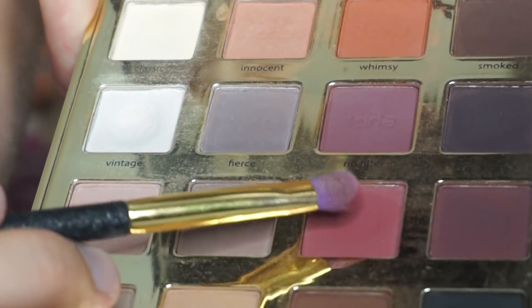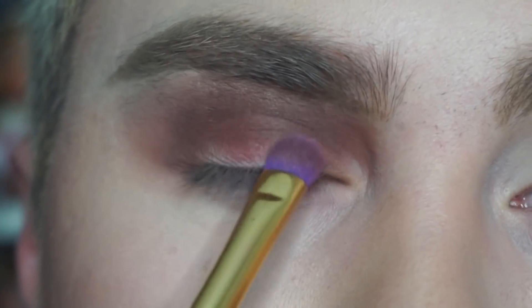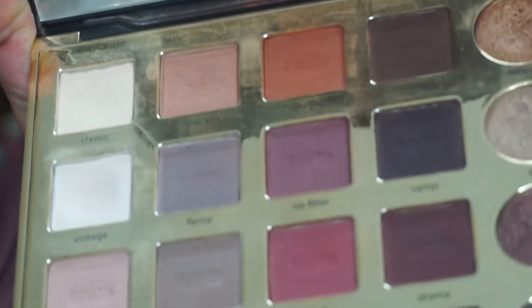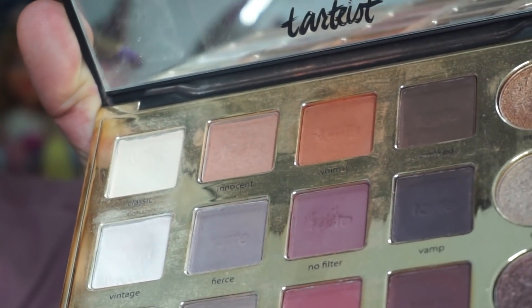I'm going in with the shade Mod and I'm just gonna place this all over my eyelid. Going back in with that shade No Filter, I'm now just gonna take this and place it on the lower lash line.